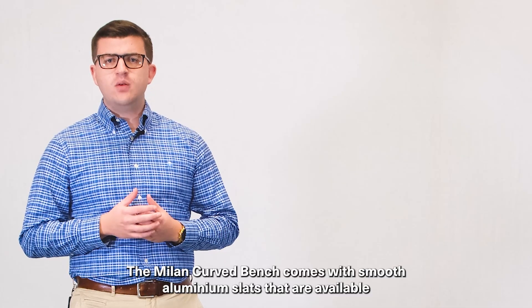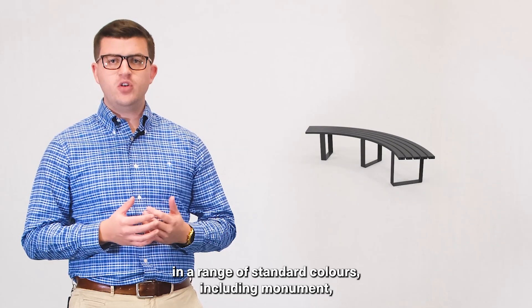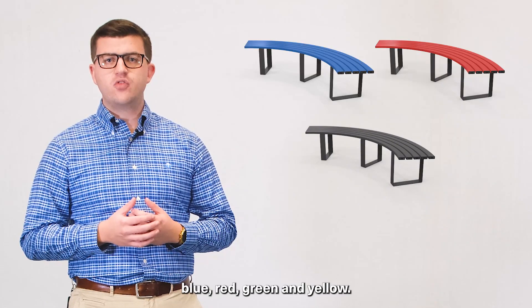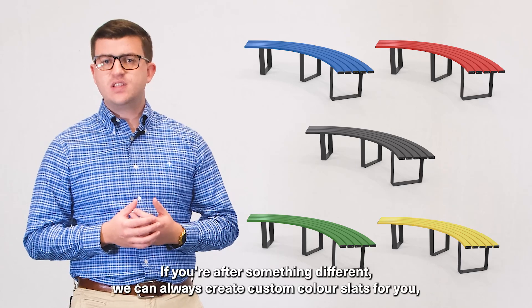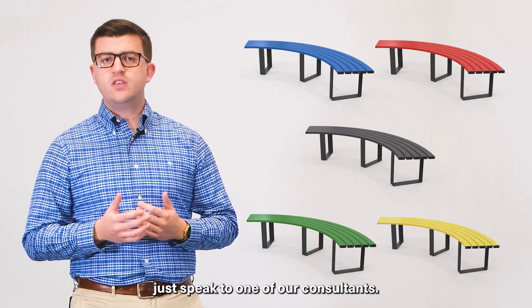The Milan Curved Bench comes with smooth aluminium slats that are available in a range of standard colours including monument, blue, red, green and yellow. If you're after something different, we can always create custom colour slats for you — just speak to one of our consultants.